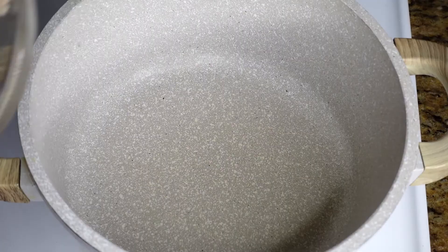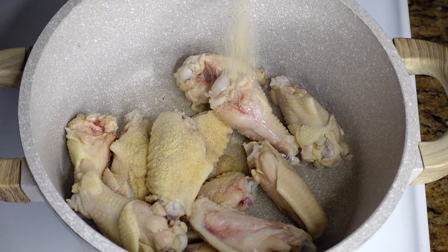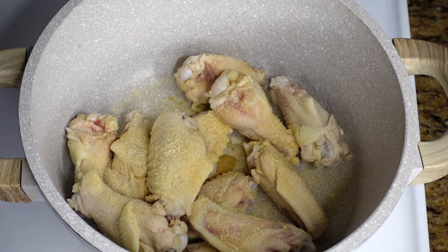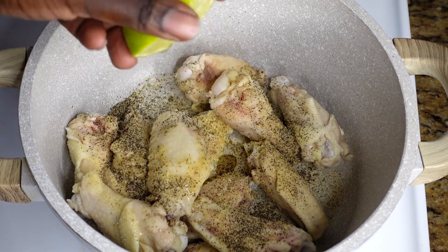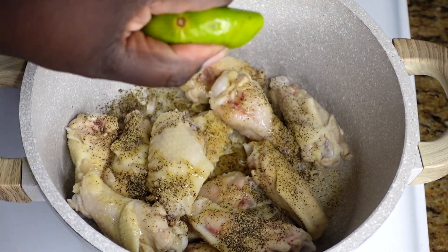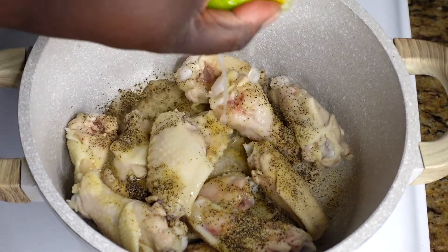We're starting by putting our chicken wings in the pot on medium to high heat. Traditionally you'd cook your meat halfway through, discard that water, and start fresh before adding vegetables — that gives you a very clear, clean broth. But I find that when you just clean your meat and go from there, the chicken sauce has a richer flavor, and that's what I'm going for.